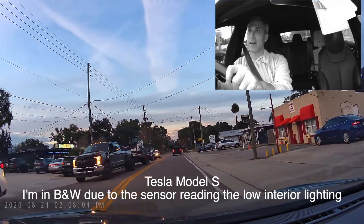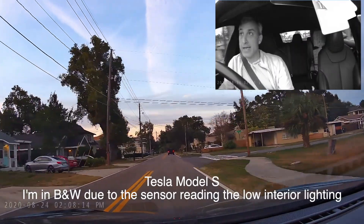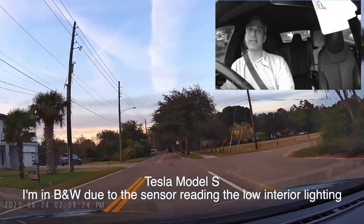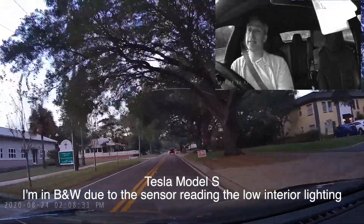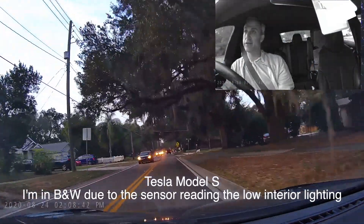Also, I noticed the front camera is in color while the interior camera is switching between black and white and color, especially when I move my hand. It's about half an hour before sundown, so I think the infrared night vision is activating on the inside camera - each camera seems to have its own sensor for triggering night vision independently. After turning off the infrared, I'm now showing in color.